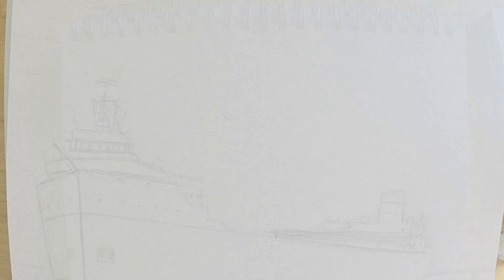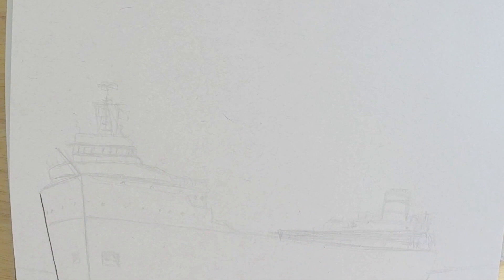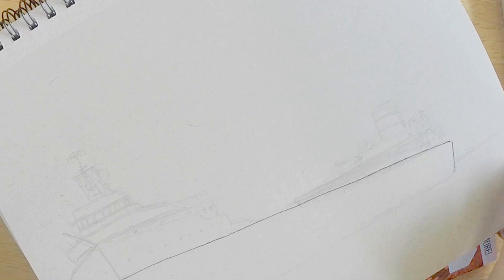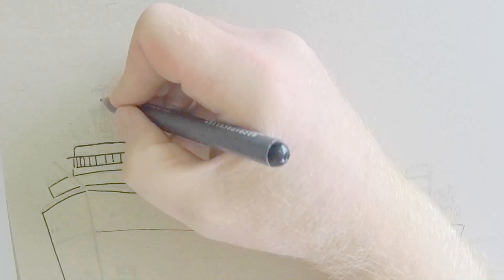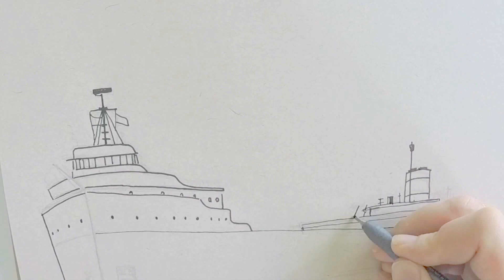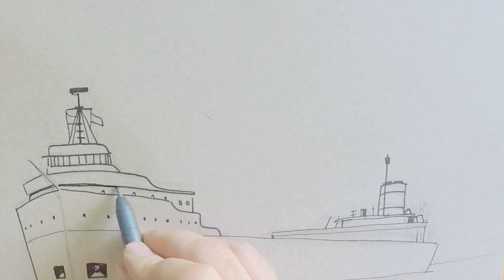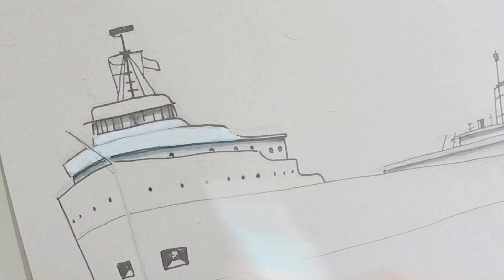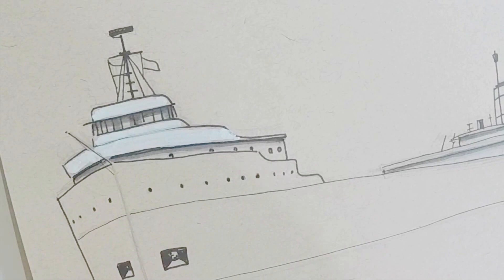One thing I like to mention to artists, especially beginners, is don't sweat all the detail right away. If your drawing looks amateurish or like a child's drawing at first, don't worry — you can go back and clean up detail later. When you add color, shadow, and light, that can help enhance the drawing, and you won't find yourself worrying about every minor detail.